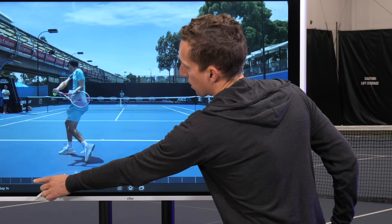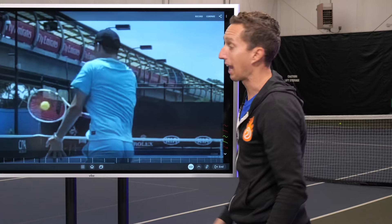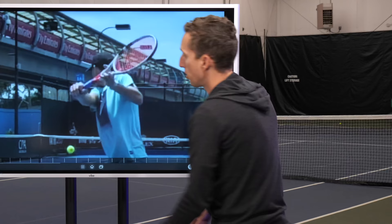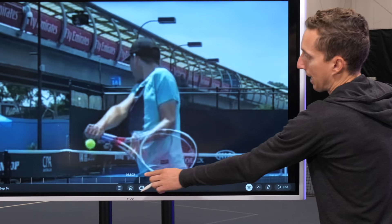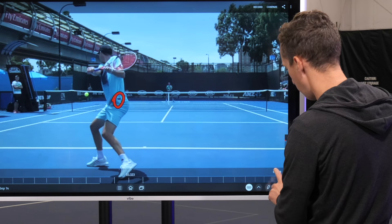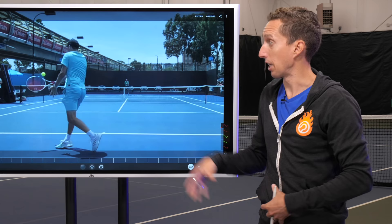Watch how his hips and chest don't stay sideways — he rotates forwards before contact. Check out where his chest is facing now compared to where it was in the setup. Right now his chest is facing towards the ball, towards contact, but in his coil position his chest was facing back towards the back corner. That's about a 90-degree rotation — first back, then forwards — and that's what helps pull and accelerate the racket around the body. His lower body rotates forwards first, which pulls his upper body, which unwinds the racket in a powerful motion.